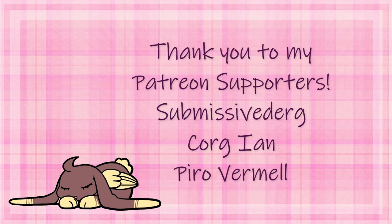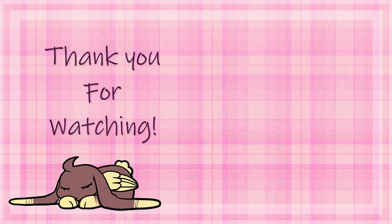A big thank you to my Patreon supporters: Submissive Derg, Korg Ian, and Piera Vermel. Thank you so much for your support, thank you for watching, and I'll see you in the next one. Bye!